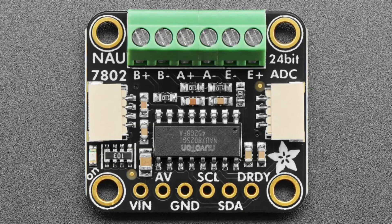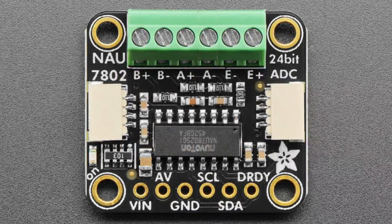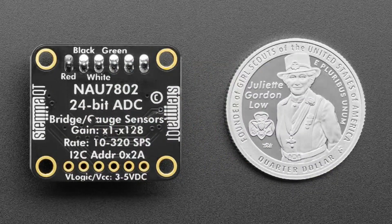I finally got to it, so I revised this to now have a six-pin terminal block instead of a four-pin, so you get both the A and B ADCs. In the Arduino library code I added, you can switch between the two analog channels. You can't read both ADCs at the same time, but if you want two strain gauges you could connect both and maybe do differential measurements. It's in stock and available right now.